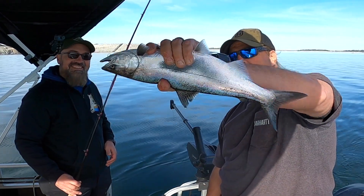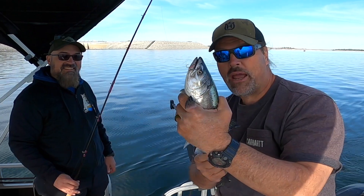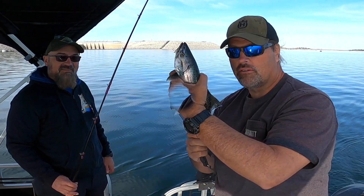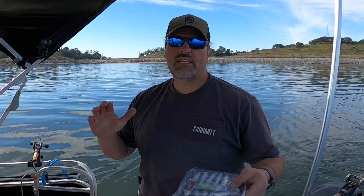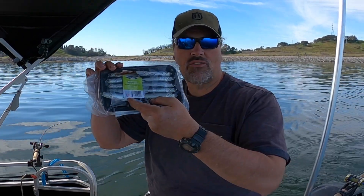Got that one — a whole anchovy, guys. Double hook rig, no bait head. Rig them natural, they work well. That king we just caught — got that on a tray bait anchovy. Here's a tray bait anchovy.